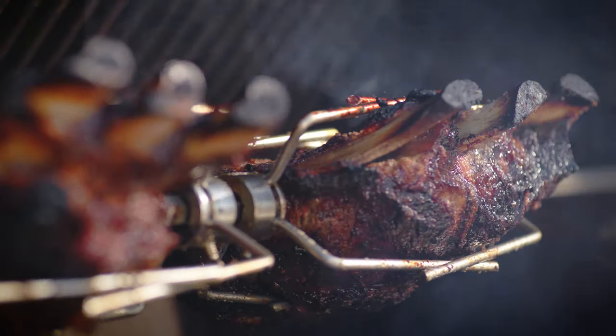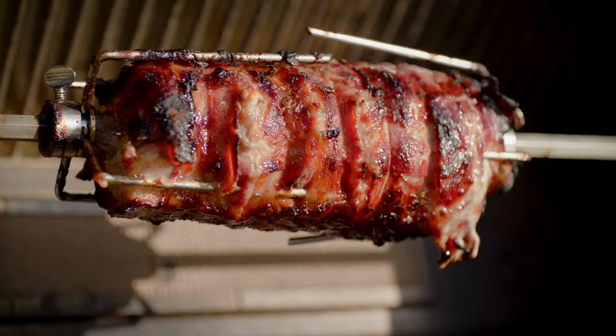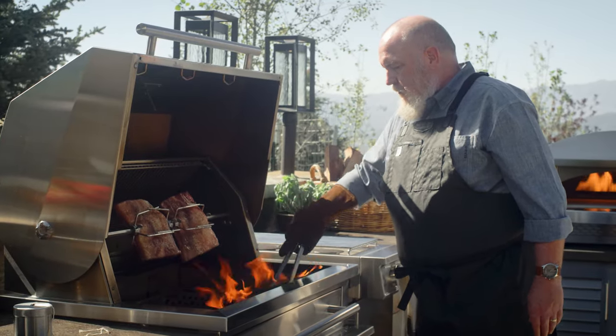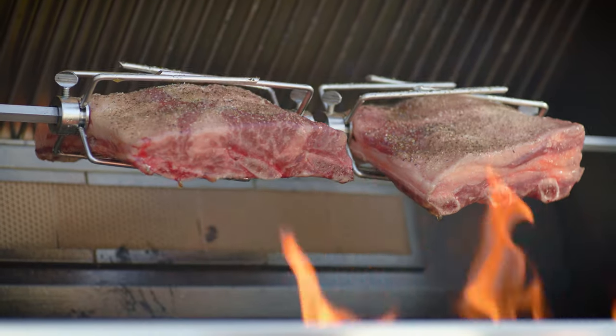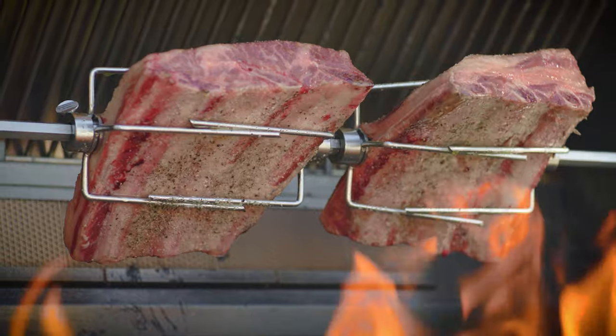I'll start with some incredible beef ribs cooked over an oak wood fire, and then I'll switch to a charcoal fire for delicious bacon-wrapped pork loin. I tell everyone who wants to experiment with wood-fired cooking to try it on the rotisserie first. It's an easy process, and it's very forgiving. The fire doesn't need as much management or attention because it is offset from the food, rather than burning directly underneath it.